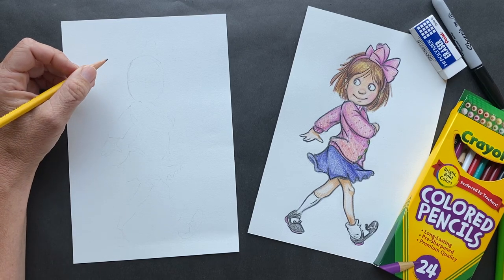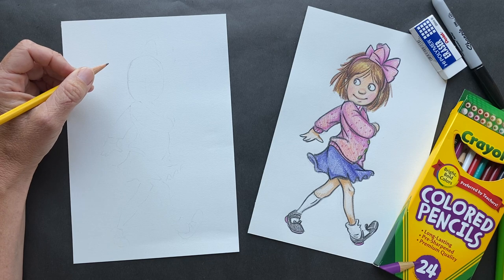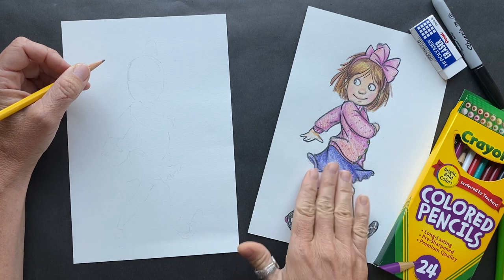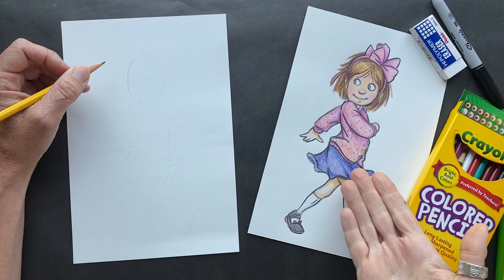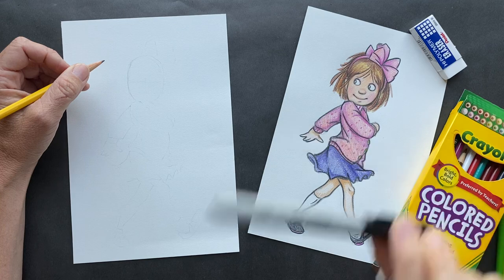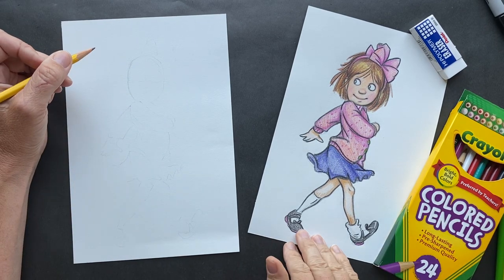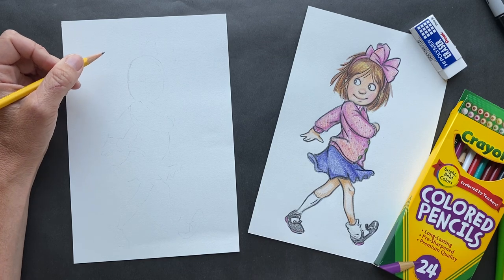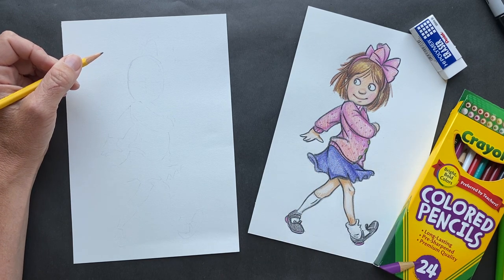Alright, Kate from Utah has given us a challenge today. If you guys recognize this spunky little girl, this is Junie B. Jones. And today we are not going to be using a Sharpie — we are just gonna be using pencil and color pencil to get her look, because it just made it look more like Junie B. Jones. We're just gonna go step by step. It's all about the lines and the coloring.